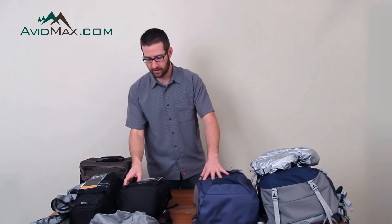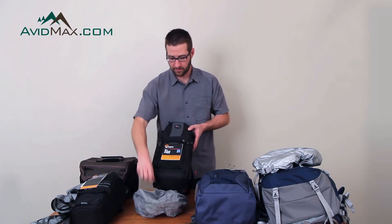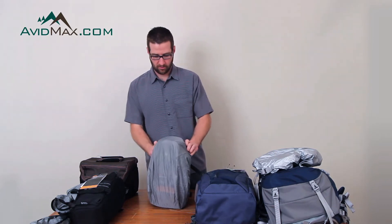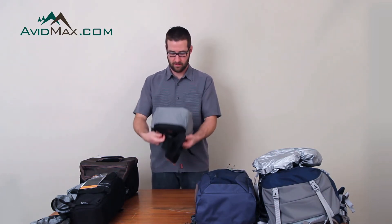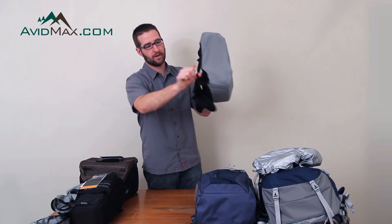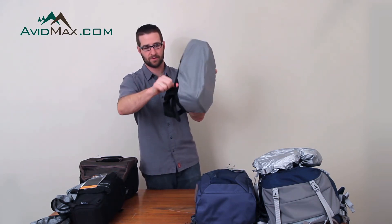I'm going to show you right now how to put the cover on the Slingshot. This is one of our most popular bags from Lowepro. We just take that cover and wrap it around the outside of the bag. Then back here there's this little area that looks like there's a hole in it, but that's not a defect — that's actually for your strap to go through.